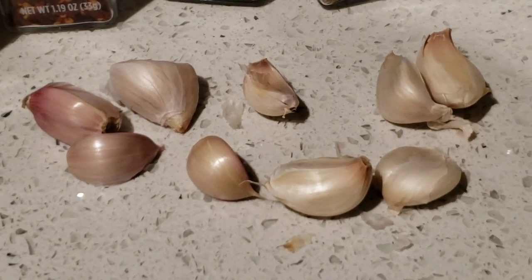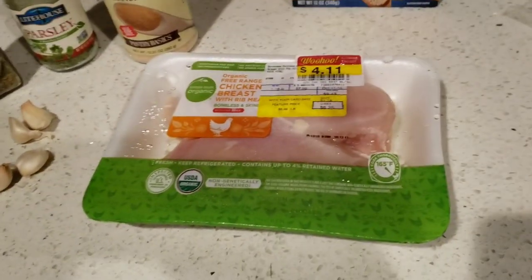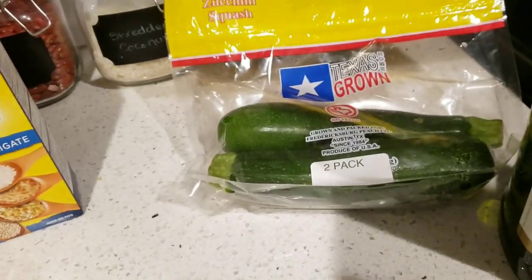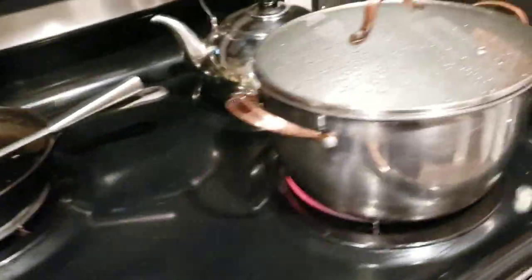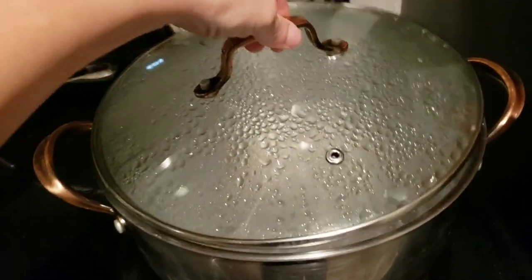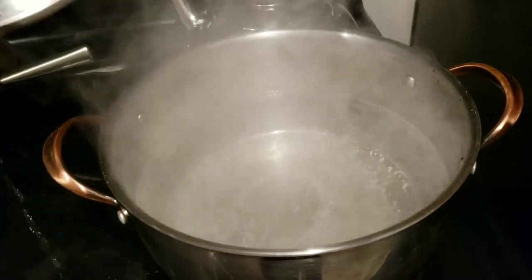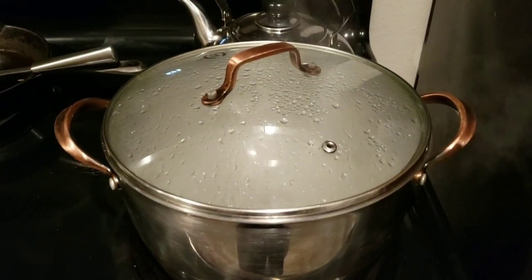We have lots of garlic — it's almost a whole clove here. I'm going to put some in my chicken while I cook, some in my zucchini, and some in the whole pot. Don't forget your water — I have it boiling over here. I have my big pot about half full and I'm just going to cook my noodles in it and strain it.